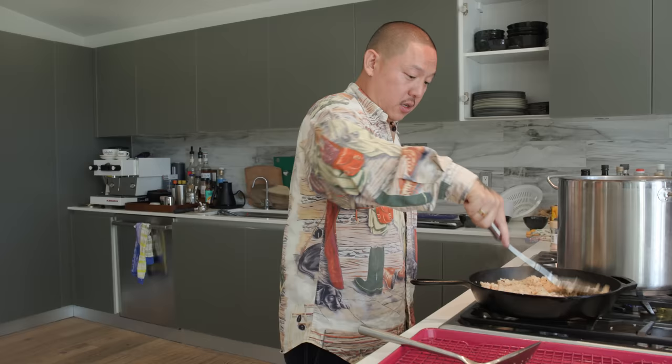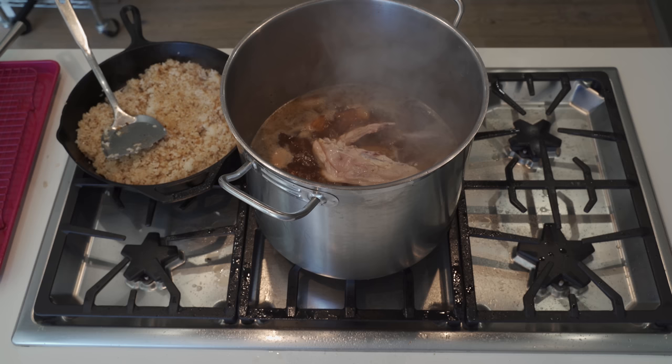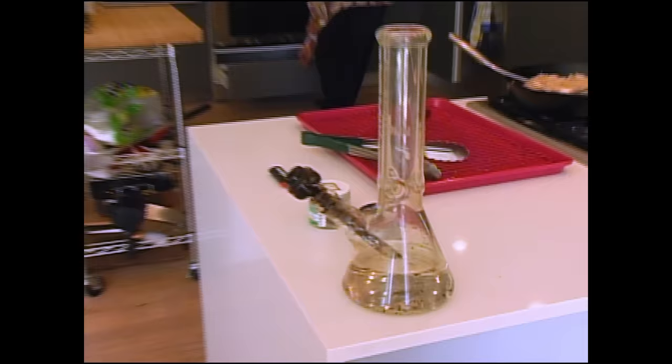Garlic fried rice looking good, Julius confirms. We've got garlic fried rice and adobo - what you want, what you need, I got it all.